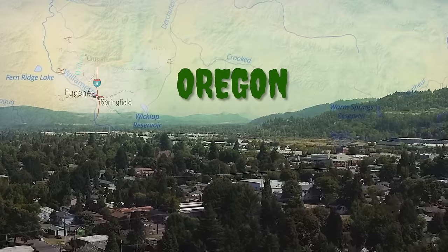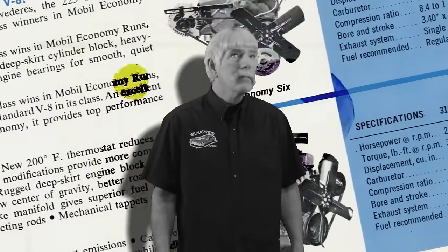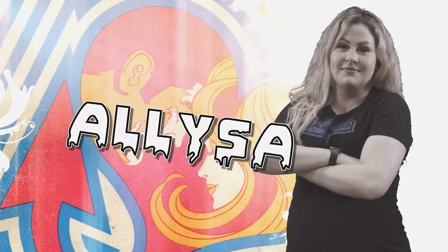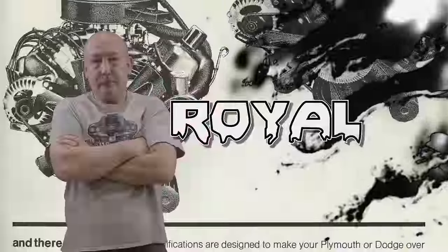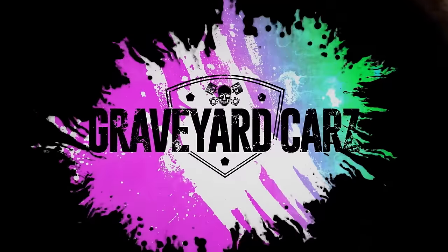They're coming to get you, Barbara. In Springfield, Oregon, dead Mopar muscle cars are coming back to life. Restored by Mopar master Mark Warman, joined by his out-of-this-world cousin Dougie, his apprentice and daughter Alyssa, and his childhood best friend Royal. His protege painter Will Scott. This is Graveyard Cars.